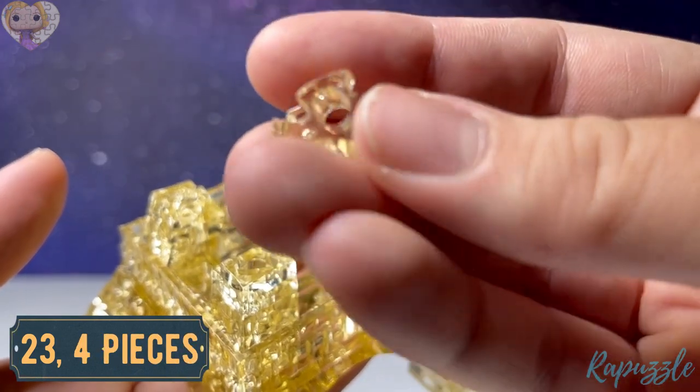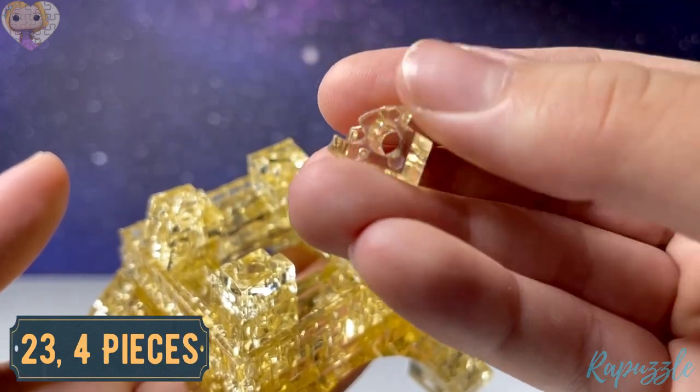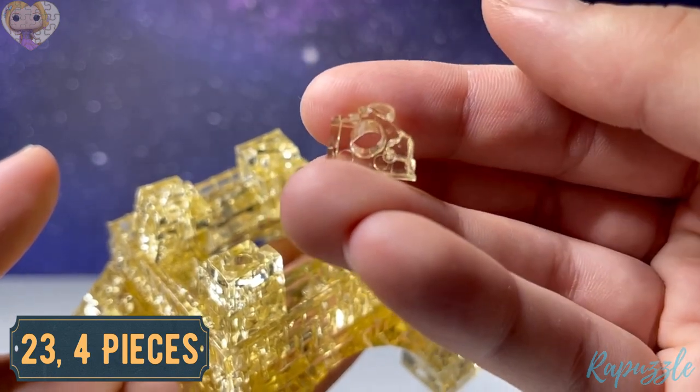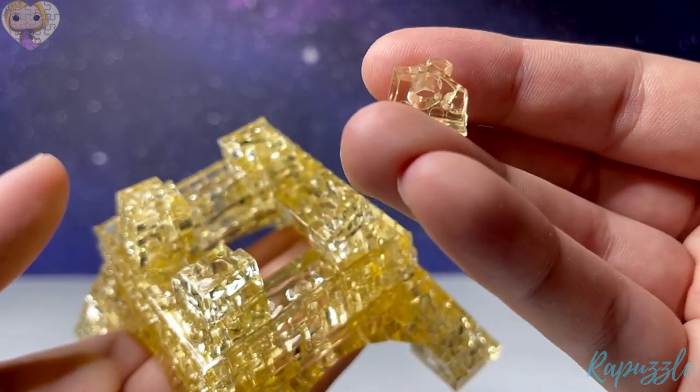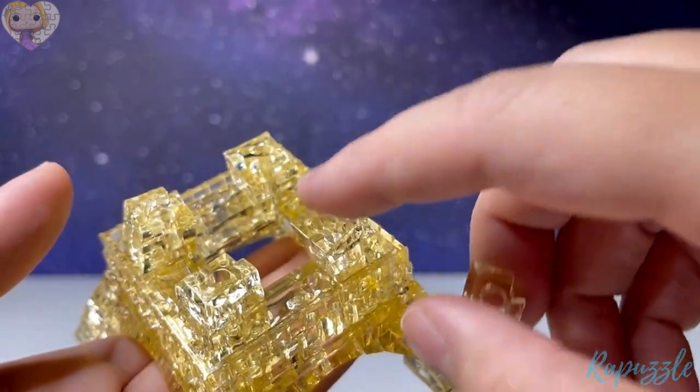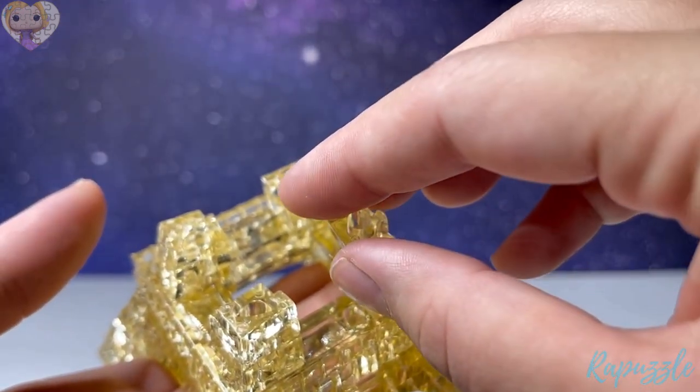Step number twenty-three is another four pieces — it has one going out. Flip it over and it has another one going out. With the side facing upward, it's going to connect on the inside of each leg.